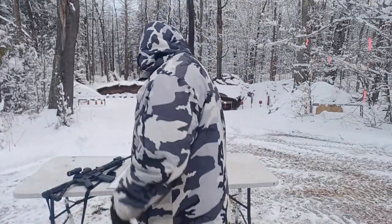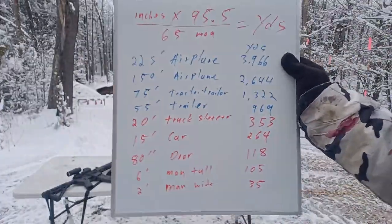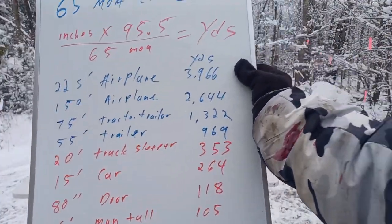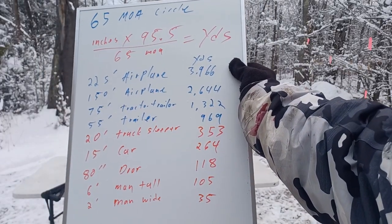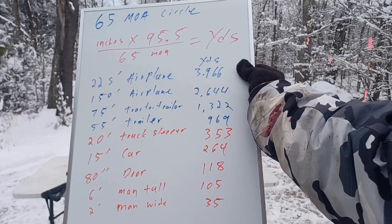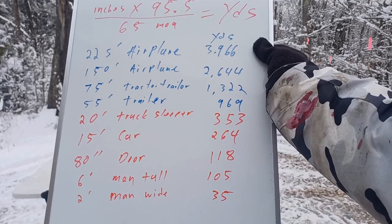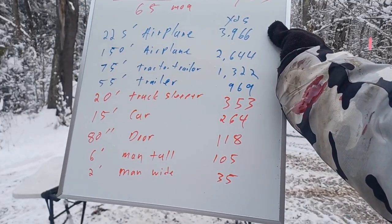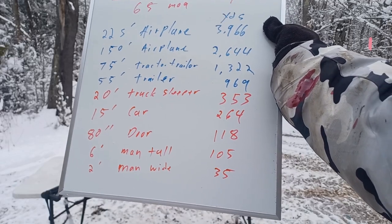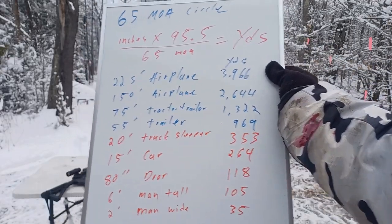Let me hold this reference chart up again — really useful information to have. On the left it shows the objects and their size in feet, with the door in inches. On the right it shows the distance at which the entire object fits inside your 65 MOA circle, all in yards. Go ahead and screenshot this and save the information.